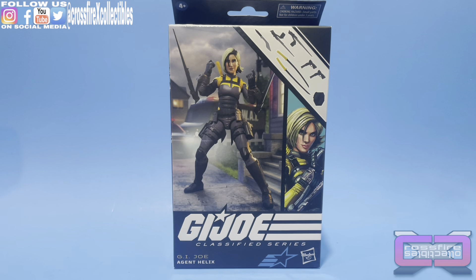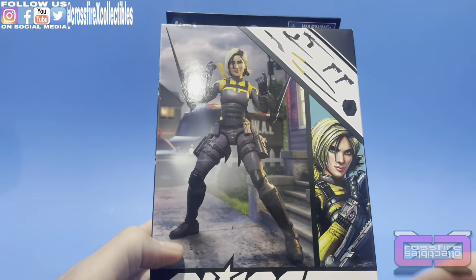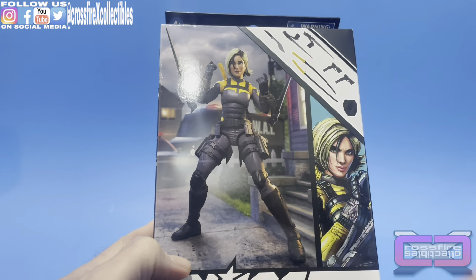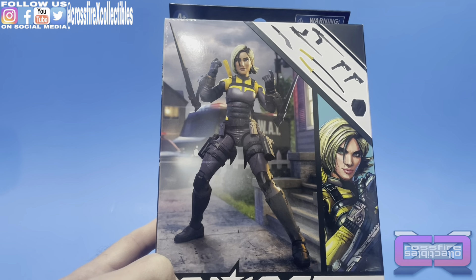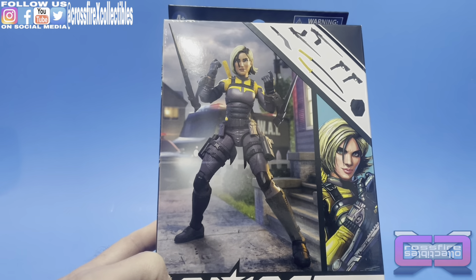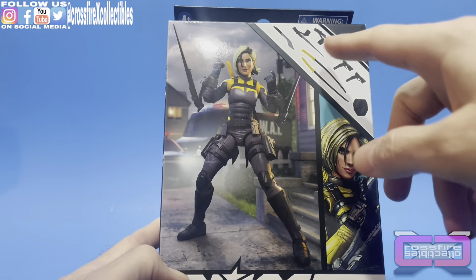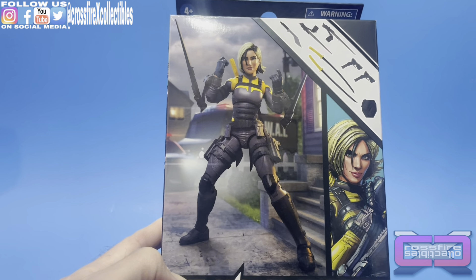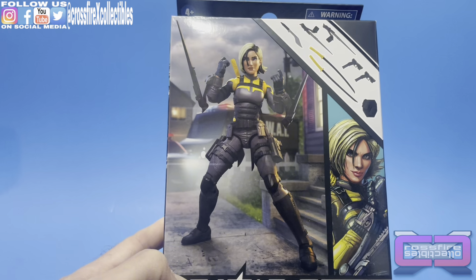What's up and welcome to Crossfire Collectibles. Today's video will be unboxing and reviewing the GI Joe Classified Series number 104, Agent Helix. Part two of our Wave 16 figure lineup that we have coming — and here she is, new in a box. I love the figure art. You've got the SWAT van back there along with the police car. Looks like she's in a residential neighborhood. I don't see any Easter eggs in there. You've got the artist render right here — a ton of weapons. I'm kind of excited about these, especially them little forearm swords.